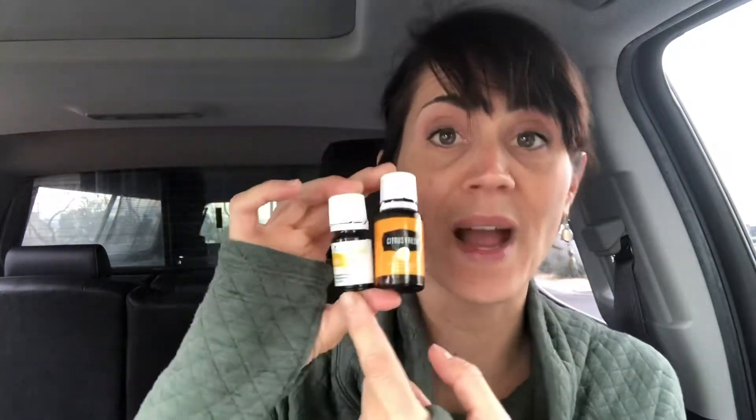Hey there! Let's talk about Citrus Fresh and Citrus Fresh Vitality by Young Living. Now remember, the oils in either one of these bottles, whether it's the color label or the white Vitality label, is the exact same oil.